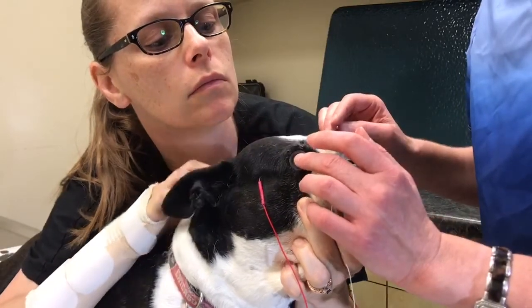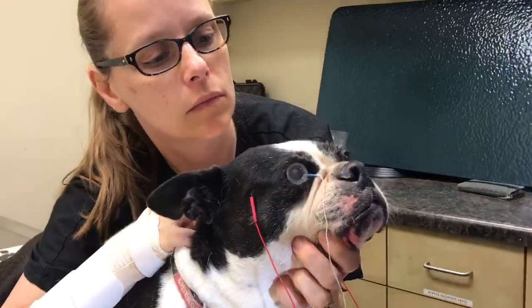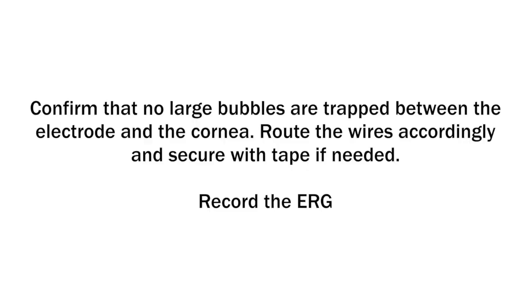Maintain gentle pressure on the front of the electrode for several seconds to ensure a good fit. Confirm that no large bubbles are trapped between the electrode and the cornea. Route the wires and cables accordingly and secure with tape if needed.